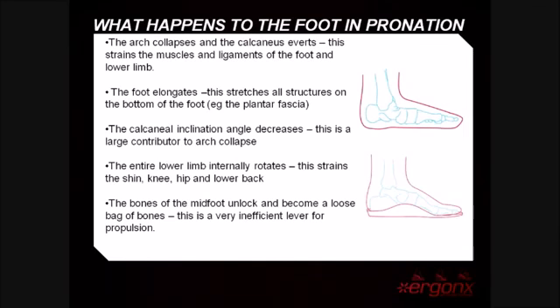When the foot pronates, the foot elongates and this stretches all of the plantar structures on the bottom of the foot, like the plantar fascia. The calcaneal inclination angle decreases, and this is a major contributor to arch collapse.